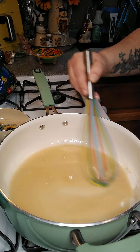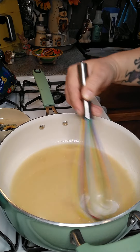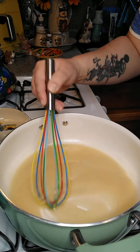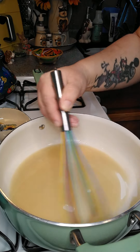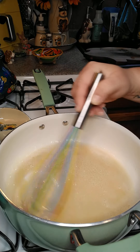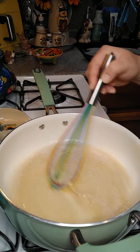The bacon grease is brown, so the flour's not browned yet. We're going to give this a minute or two. We're still working it here — it'll be done in a minute.